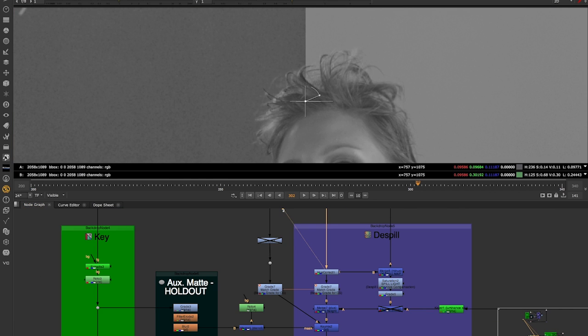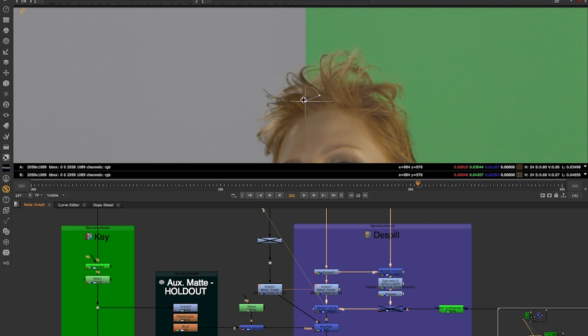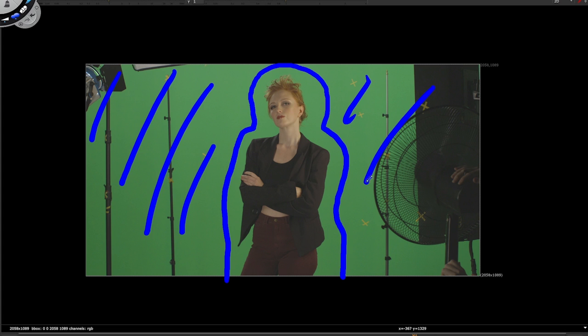For a compositor there is more to see than just green pixels and an alpha channel. The elaboration of a green screen or blue screen requires both a fine artistic eye and a methodological mindset.